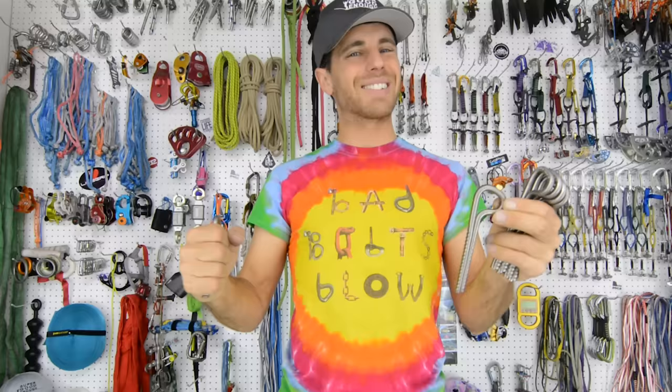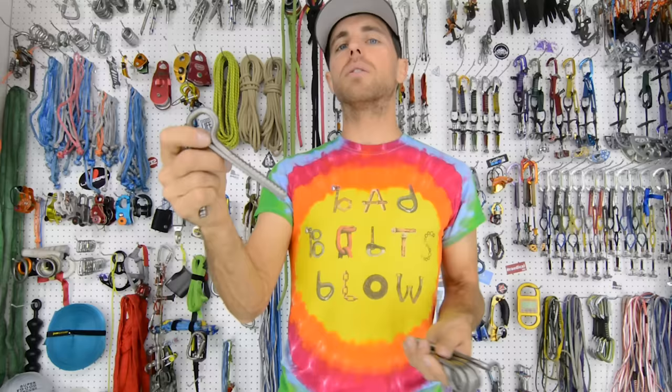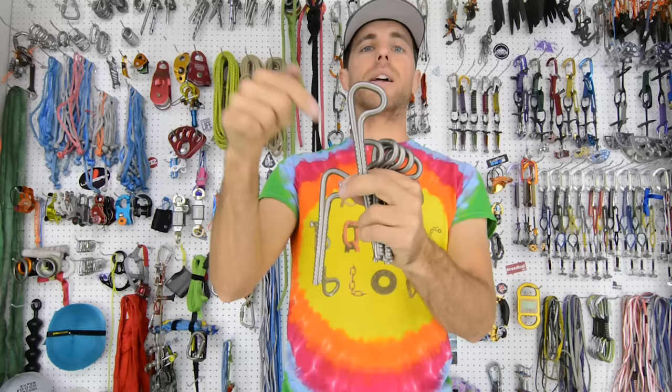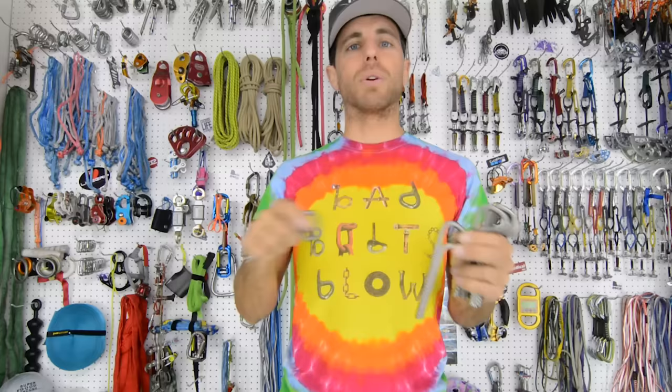We did do quite a few tests in Moab in sandstone. It seems like softer rock but it's actually pretty good quality sandstone. Our short bolts were breaking up at the surface and not coming out of the hole in a lot of situations. Make sure you are following and liking our channel so you can see those episodes as they come out. We just got back from Moab and we'll be releasing that over time — it'll all be on the Bolting Bible, which will eventually be on HowNotToHighline.com.